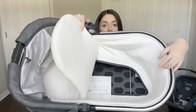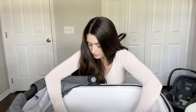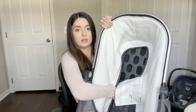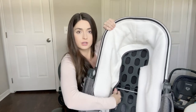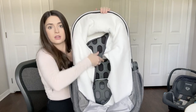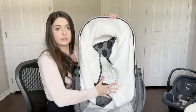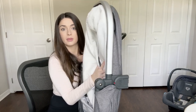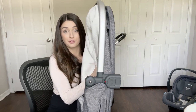To fold it flat, you pull this bar towards the center — there are two — and they collapse and kind of crisscross. Then you switch them together and it folds pretty flat, so for a traveling bassinet it works pretty well.